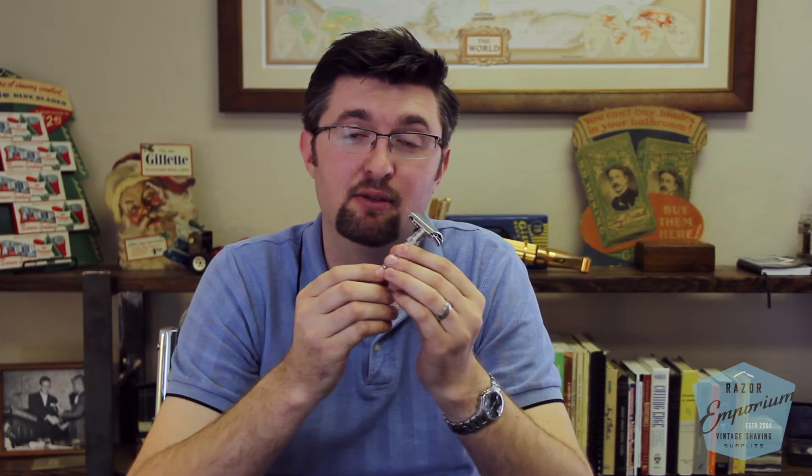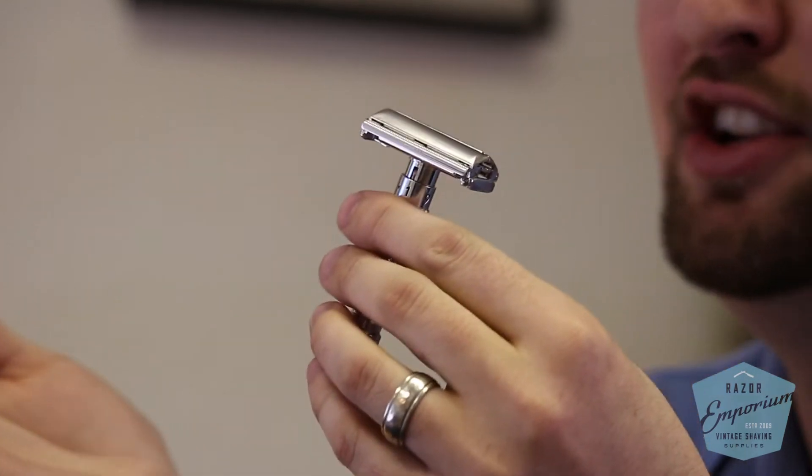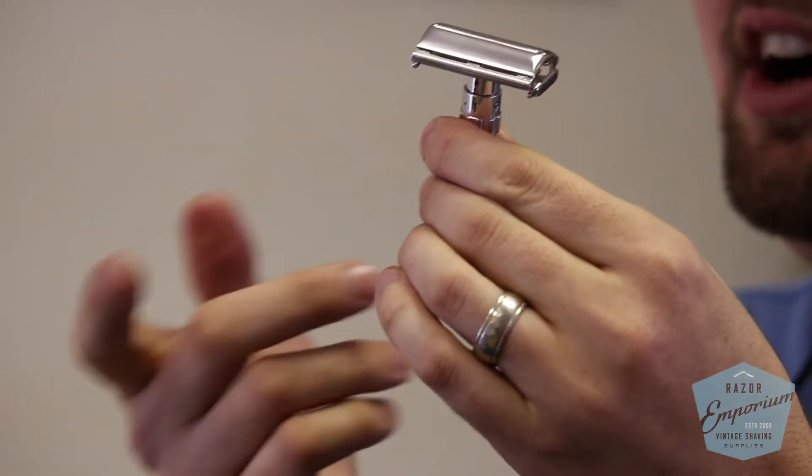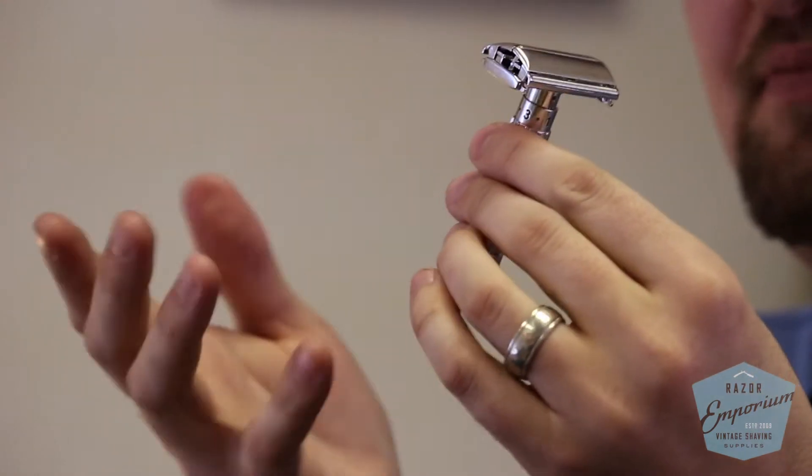People are often worried about the value of replating a razor such as this $1.95 adjustable or Fatboy adjustable razor, as well as any other razor they're interested in plating. The question we often get is: what kind of value does it have now if I replate it? Is it going to damage its value?